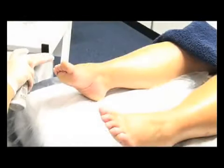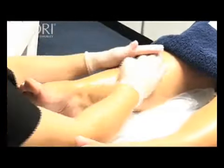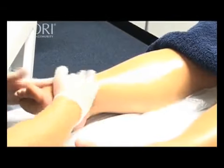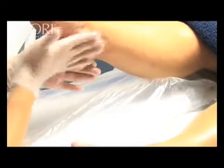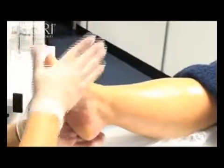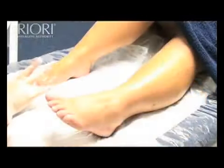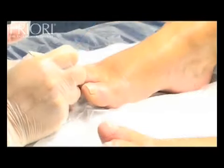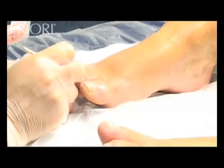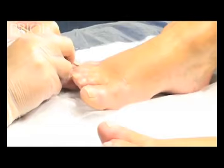Apply two pumps of multi-layer peeling gel with either a fan brush or a vinyl gloved hand to the one foot and lower leg. Apply half a pump of soothing complex to the cuticles of the toes and push and trim using a disposable orange wood stick during the three minute process.